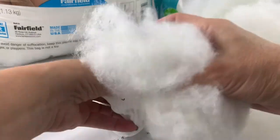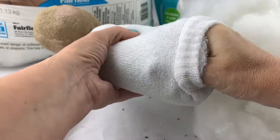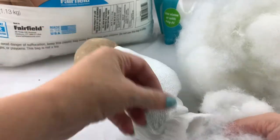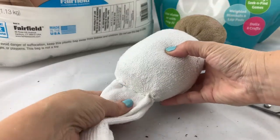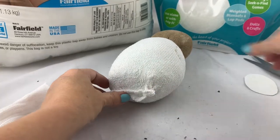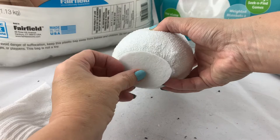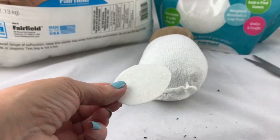Now I'm going to take some more polyfill and push that around the baggie that has the poly pellets, so the body is nice and soft like a stuffy. After stuffing the body, I stitched up the end of the sock and cut off the excess sock fabric. To cover up that base, I cut an oval piece of felt and hot glued it onto the bottom to hide the seam and to make the angel stand up better, because now it'll have more of a flat bottom.